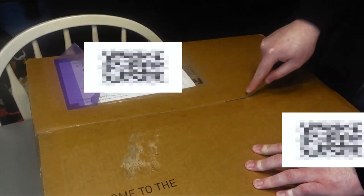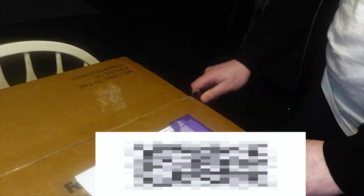Hey everyone, Chad here. Welcome back to the channel. In today's video, we are going to be doing an unboxing of the Checkpoint 1800 firewall.